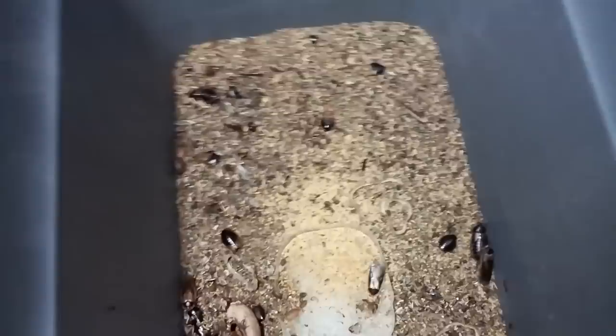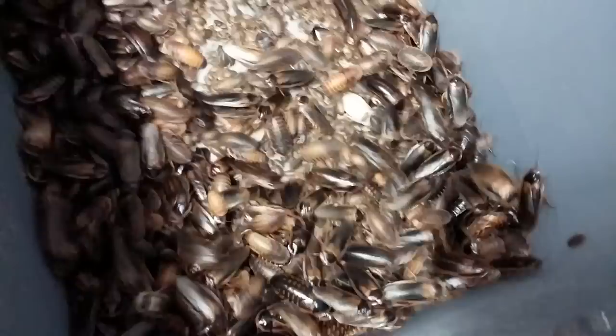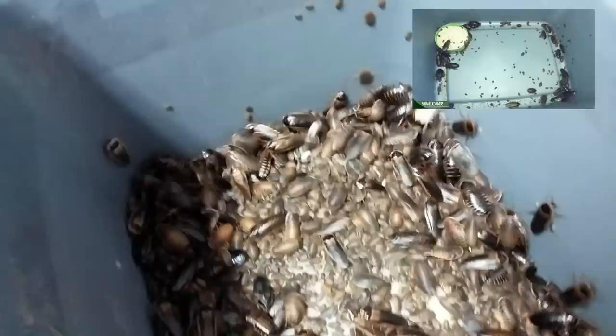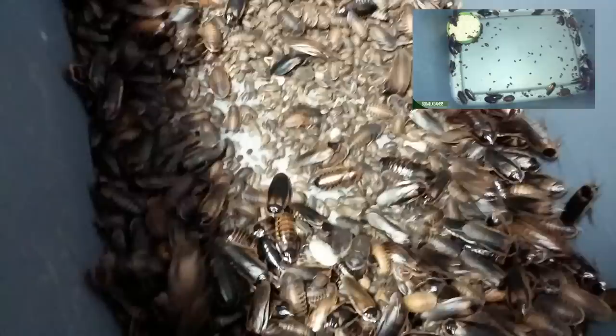This is what it looks like once you've got it pretty much empty and you need to start using the sifter. This is the final product of roach breeding. I could not even begin to guess how many babies are in here — there are thousands and thousands of roaches. It's definitely time that I can start feeding these off.